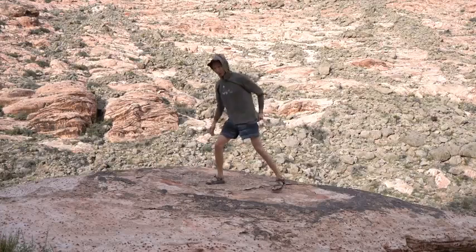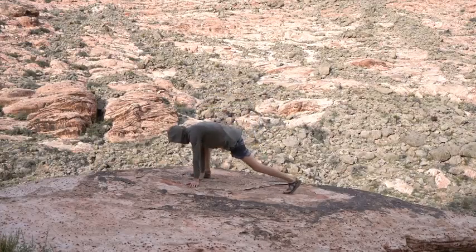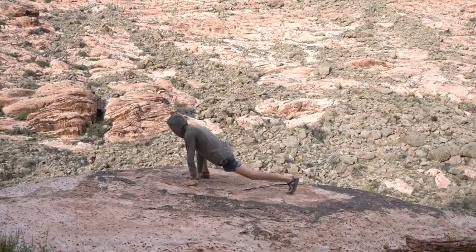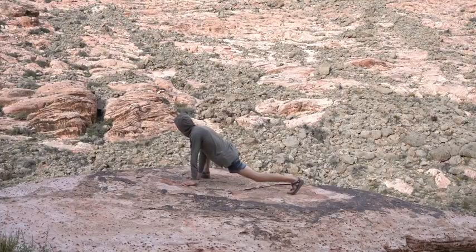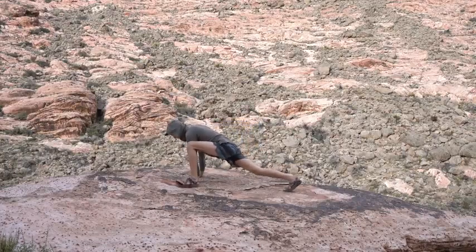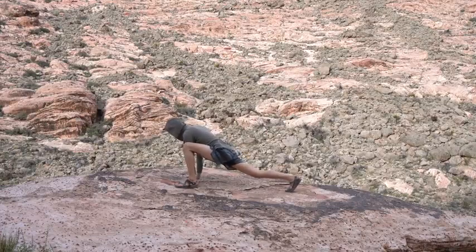Next one is going to be a low lunge. I like to keep my knee up — it really opens up the hips a lot more. This is great for those high steps or those heel hooks, opening up the legs. Switch sides, bring that left leg up. Really great hip opening stretch.